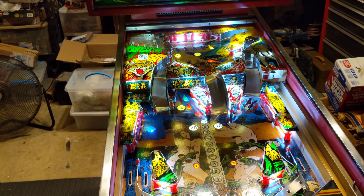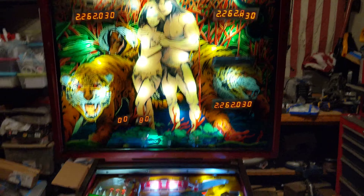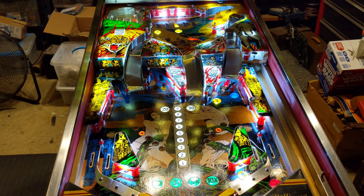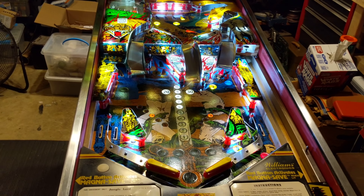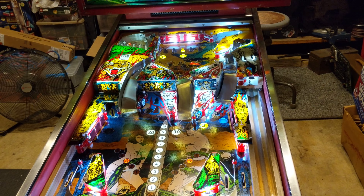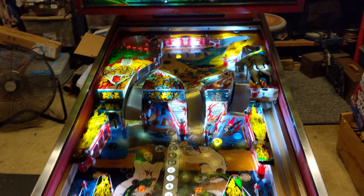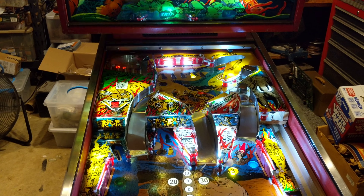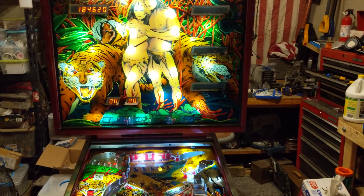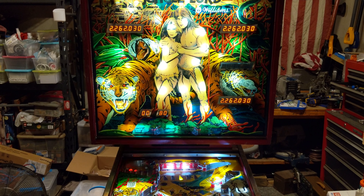This is the only reason I'd get another Jungle Lord — to get a red one, one of the first hundred. This poor thing was in pretty bad shape when I got it. It kind of worked-ish, not really. A few light grids were out, switch grids were out, the kickers wouldn't fire — all three of them — which was a grounding problem that took me forever to find. I put a new power board in it and rebuilt the other boards. No acid damage on the MPUs, so it was all good.